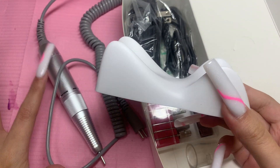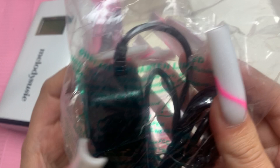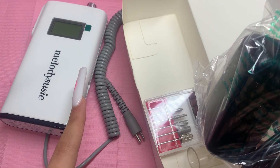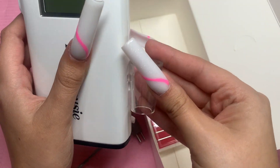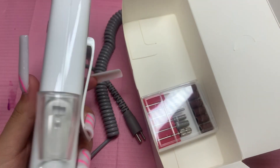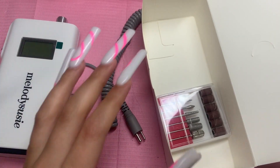Here are the other accessories it comes with. This is a stand for the handpiece — when you're done, you just place it right there, it looks so cute. This is its charger. I read in the reviews that it lasts a really long time — someone mentioned they only charged it three or four times a year even using it all the time. Then it comes with this piece that attaches to the side of the drill — you put it in and slide it down, and when you're done you can just place the handpiece right there.